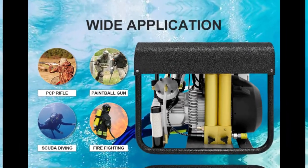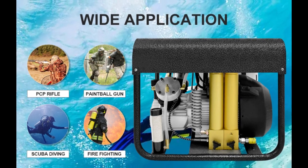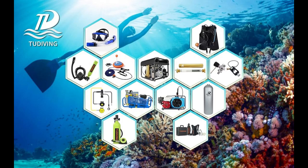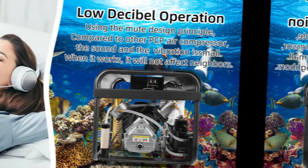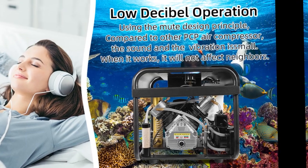So why choose this compressor over others? Well, for one, it's incredibly versatile. Use it for scuba diving, paintball air rifles, or even as an air source for inflatable boats or mattresses. Also, it's incredibly quiet and efficient — you won't be disturbed by loud noises while it's in use.